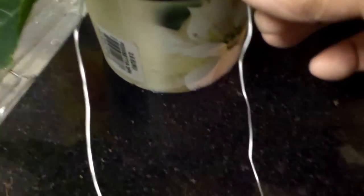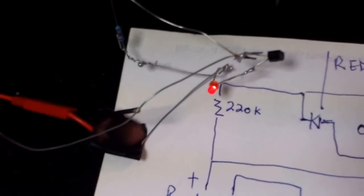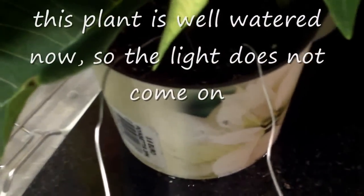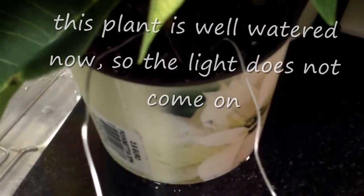And if I remove the probe, and if the battery is connected correctly, the light would go on. So if I put the probe back in, the light would go out. So this is like a simulation of dryness — when you pull a probe out, the light would go on.